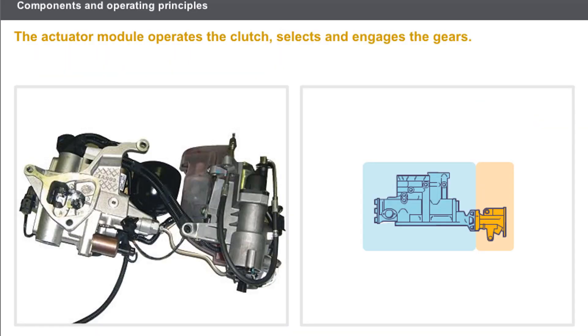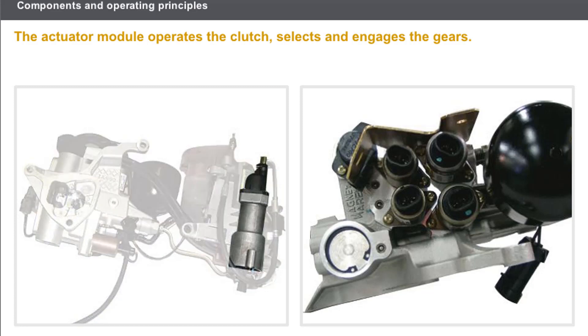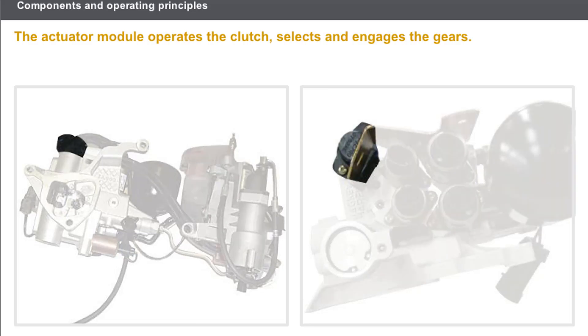The actuator module operates the clutch, selects and engages the gears. These operations are carried out by the following components: a clutch cylinder which sends pressure to the hydraulic clutch thrust bearing, a selection cylinder, and an engagement cylinder. The cylinders are supplied by dedicated solenoid valves for each function. A sensor mounted on the end of each cylinder informs the sequential gearbox computer of its respective position.